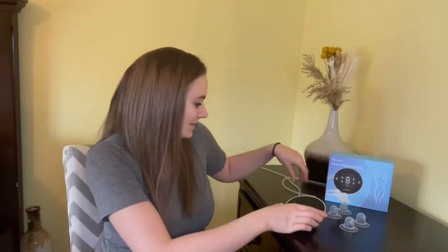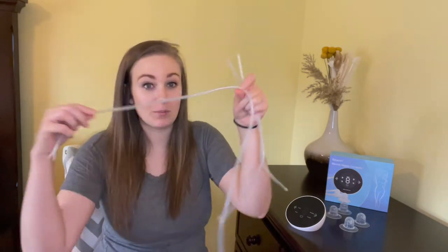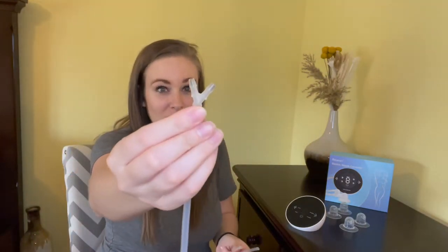It comes in a few different pieces. You have your actual machine base, and then you have your main piece for your catheter that has a Y connection point and two hoses. To put these together you're just going to put the hose on the Y connection. You also get two sets of silicone cups — the ones that connect to your catheter, and these have no holes and can be used when you're not using the machine.